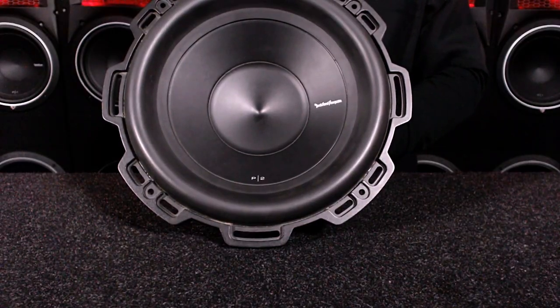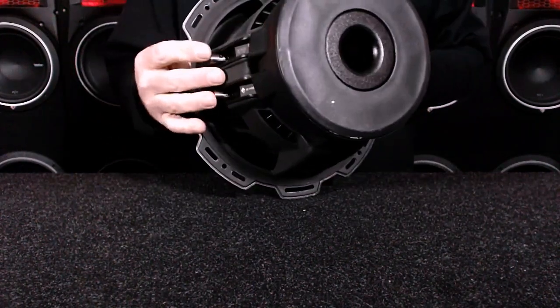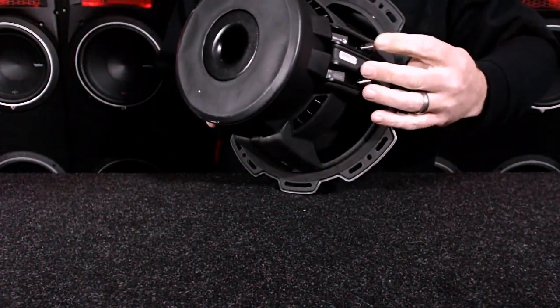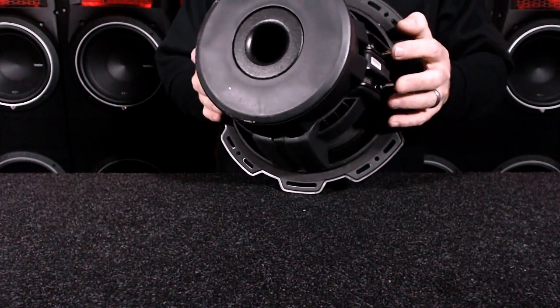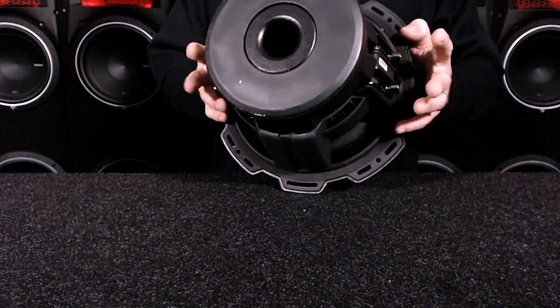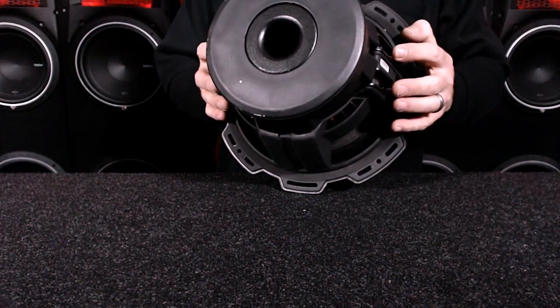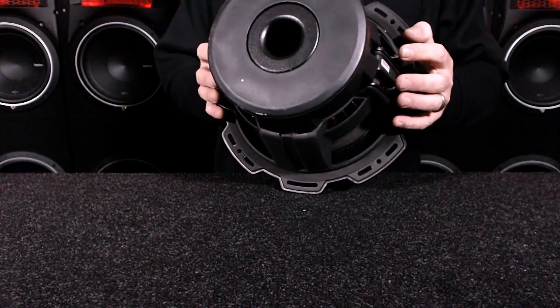What I have here is a Rockford P2 dual 4-ohm voice coil subwoofer. If you can see here, it has two sets of terminals — one here, one here. Dual voice coil woofers were originally designed to make it simpler for application reasons. Not that it handles more power — to make it simplified for installation is the major reason for dual voice coil.